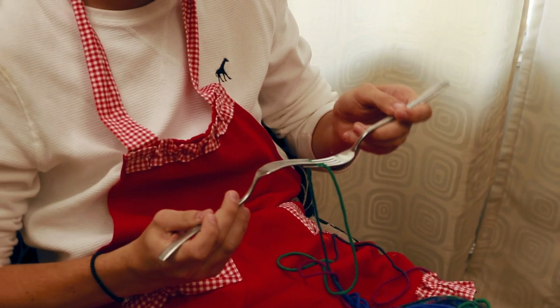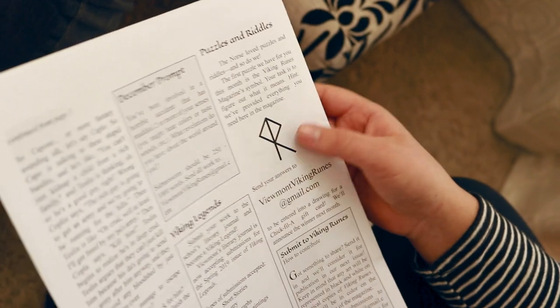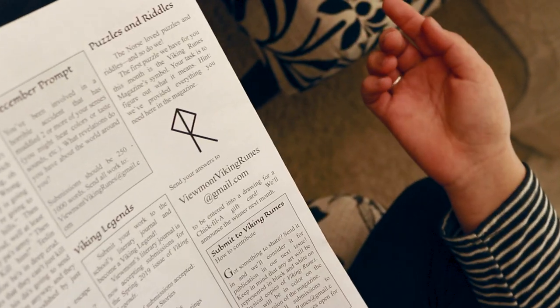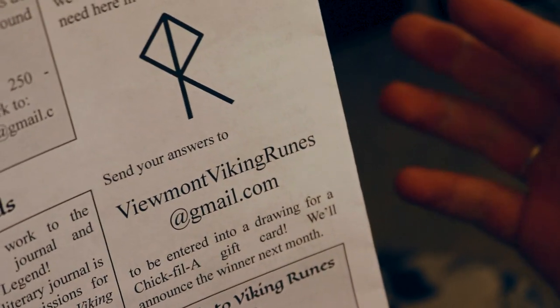Sarah, what's that? It's the Viking Runes — it's Vermont's literary magazine. It's really cool. It's got works from all of our friends and even has riddles and puzzles. Sounds cooler than my knitting. If you solve this riddle, submit your answer to VermontVikingRunes at gmail.com to be entered in a drawing for a gift card.